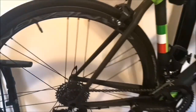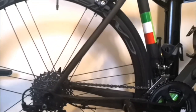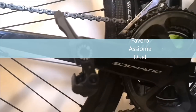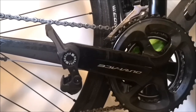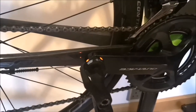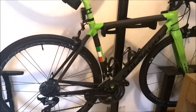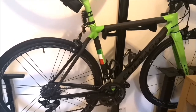I guess I should talk about the pedals as well. The pedals are Favero Assioma. They're very, very good actually — very consistent. Never had a drop in the signal while riding. I'll try and do a bit of a review on those as well.